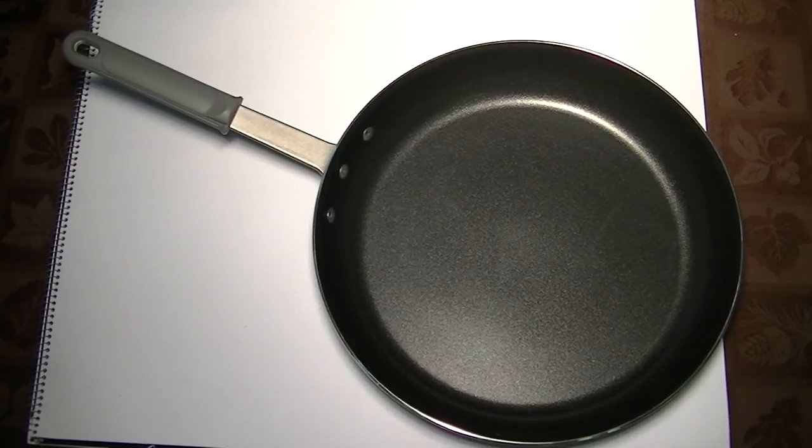Let the pan cool naturally on its own before you try to clean it. It should be cool before you get it into washing water. If you put it in hot water, you'll warp it or have a chance of warping it.